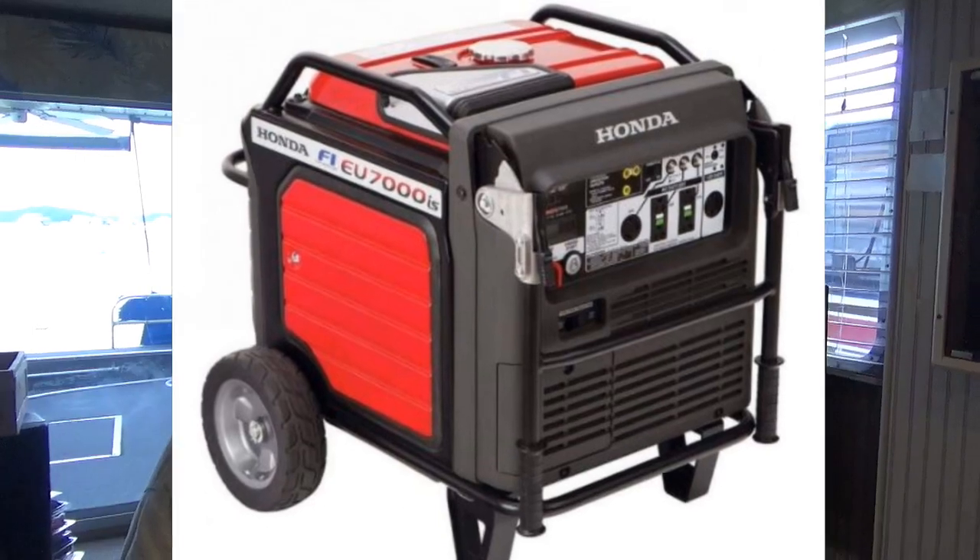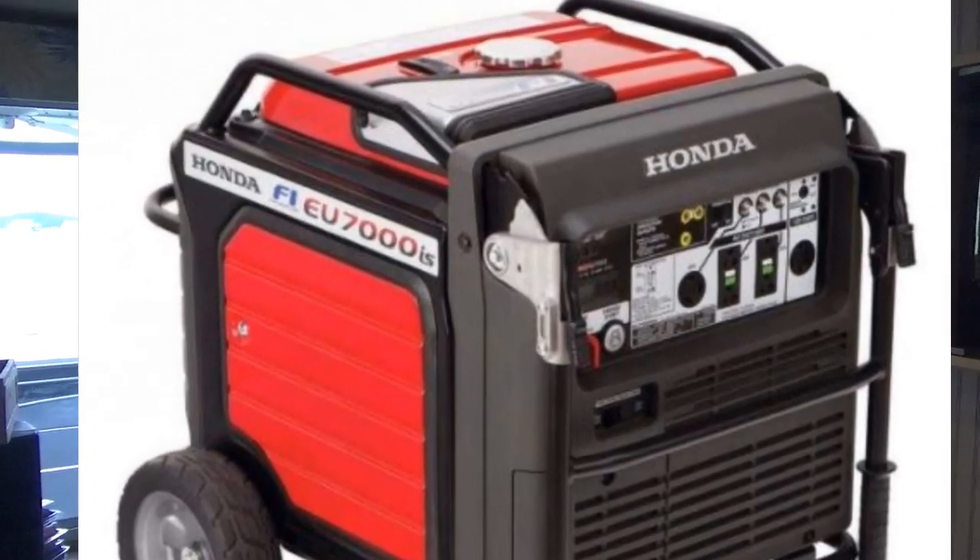We have two rooftop AC units that are 15,000 BTUs, and they draw about 21 amps each when they start up. So when we're on a generator, the easy starts make it easier on the generator to bring them both up and get them both running. Without the easy starts, you have to start one AC unit, let it get going, then go out and start the other one and hope they never both start at the same time.